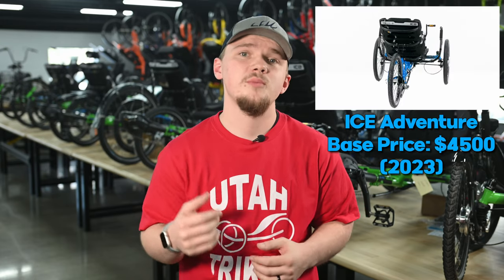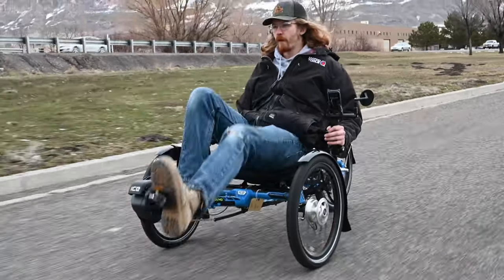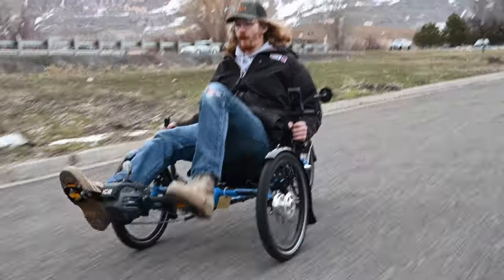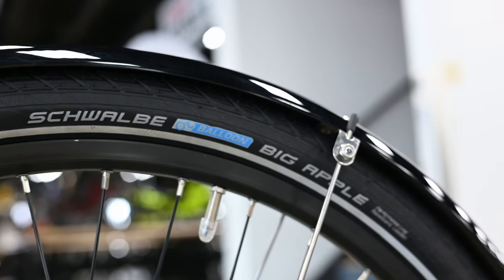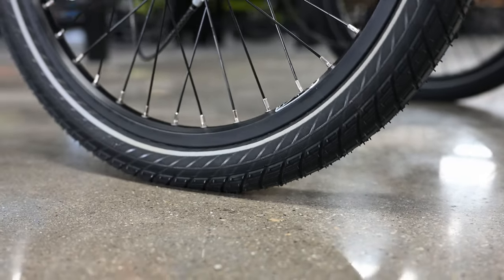The Adventure was introduced back in 2010 as ICE's new commuting and touring trike. Even with the customization options, the stock model is still a great versatile trike. Coming stock with 20-inch wheels all around, the Adventure has a starting price of $4,500 as of 2023. For current pricing, make sure to check out our website at utahtrikes.com. At this price point, the Adventure is ideal for the comfortable touring experience. They can come with Marathon Plus tires or with the Schwalbe Big Apple Road tires. Big Apple tires are unique in that they have a built-in suspension, reducing the vibrations of small bumps to make sure you're riding smoothly.